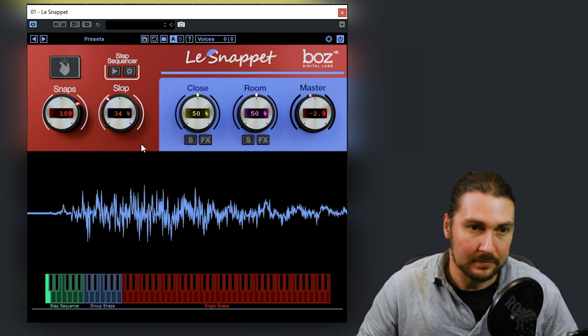The close and room mics both have solos and also an effects section. You have a compressor and an EQ, same with room — this is the same across all three plugins. That's a really cool feature to quickly dial up sounds without doing it in your DAW, and because you've got a separate one for room and close, you don't have to use multiple plugins. You also have a step sequencer, which allows you to put in different rhythms. Looking down here, you have this keyboard layout where you can change different step sequences, trigger group snaps or single snaps — which is very useful.